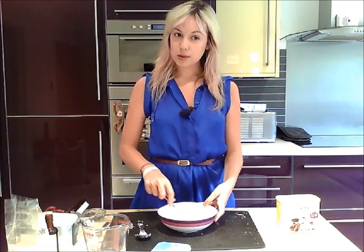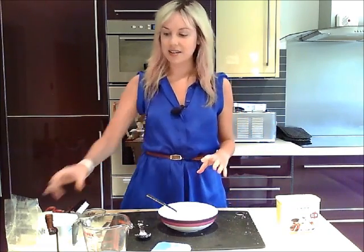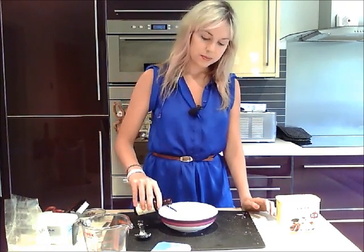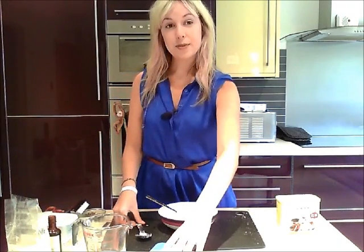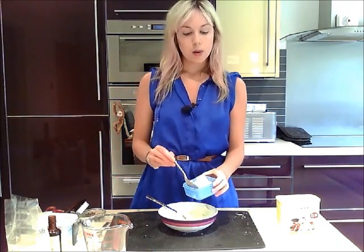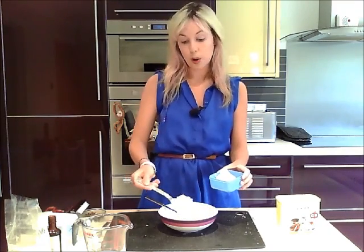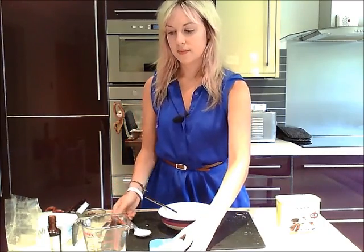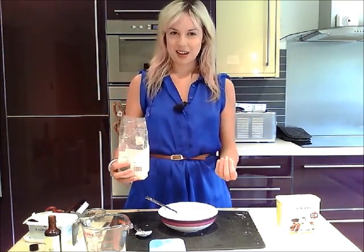When this is all creamed together we're just going to throw everything else in. So I'm going to add a few drops of vanilla extract, a couple of tablespoons of carbolose flour — though you can use soya flour or coconut flour instead — and a couple of tablespoons of ground almonds, which give it a natural sweet flavour.